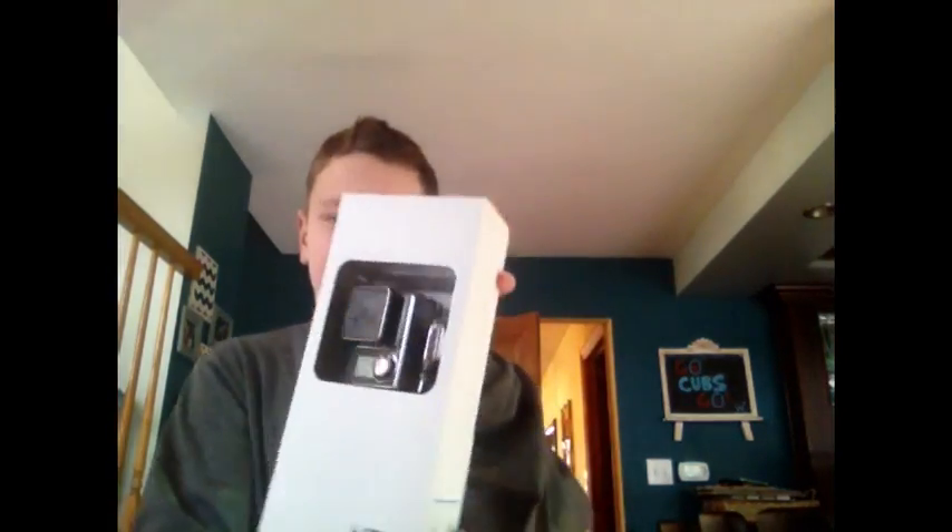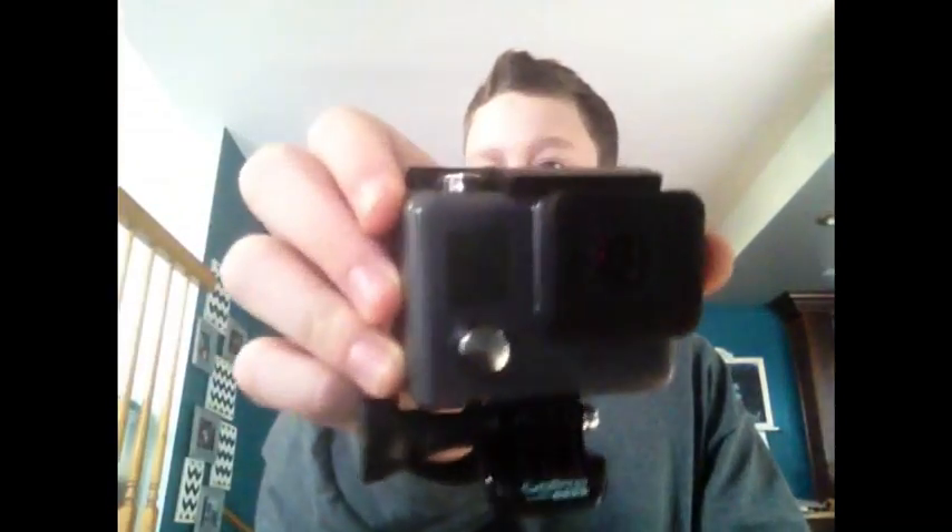Welcome to the video. Today I'm going to be unboxing my very own GoPro. I'm just going to take it out of its case. I actually opened it earlier today, and here's what it looks like — it's a GoPro.